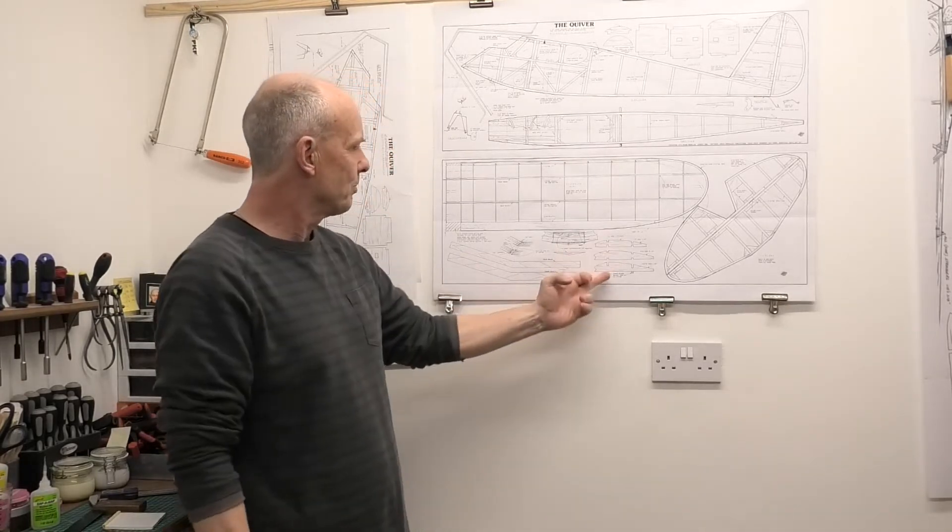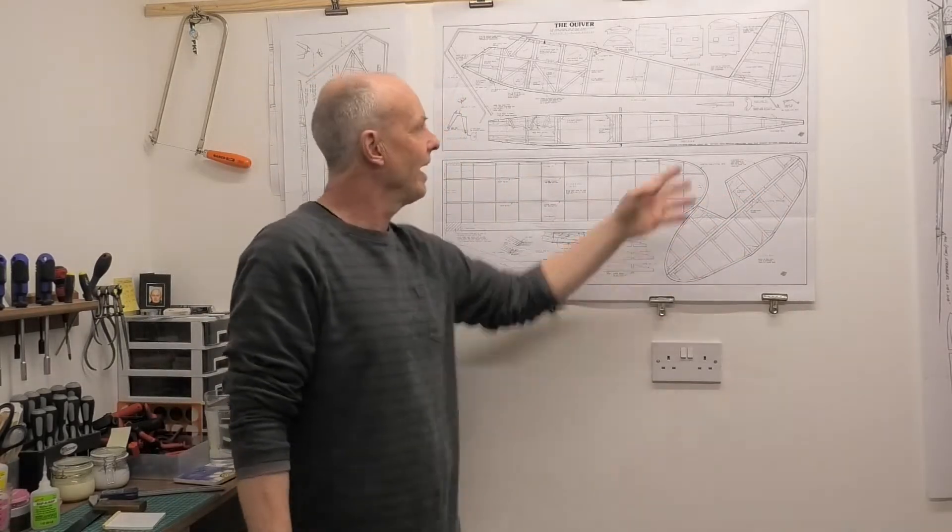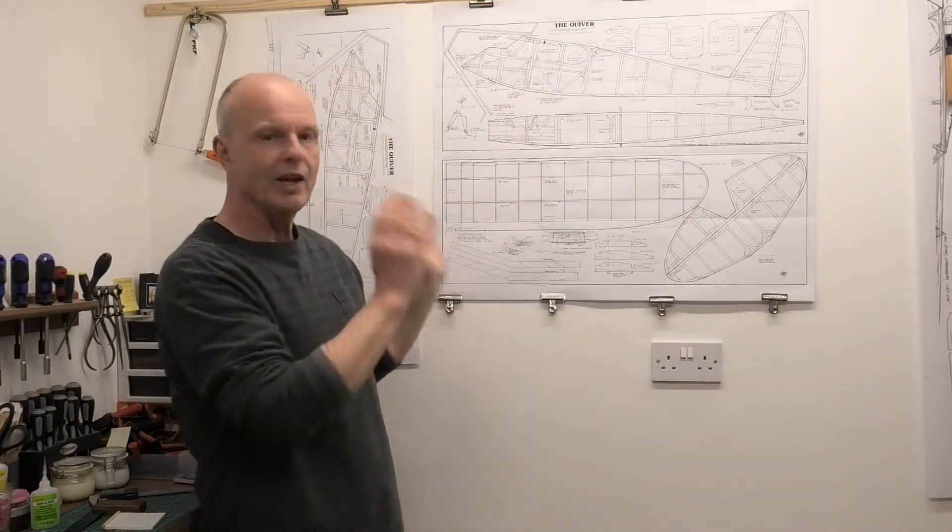We've got the wing roots here, we've got the wings, tail plane, fin and rudder. It's all there.